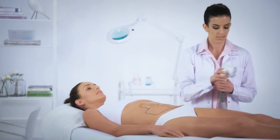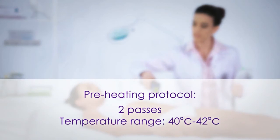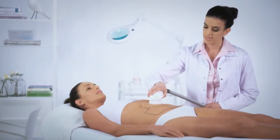Perform the preheating protocol as described in the TC treatment protocol video. For the large or shaper treatment, perform two passes and the temperature should be between 40 to 42 degrees Celsius. After reaching the desired temperature range, reset the passes counter to begin the actual treatment. Perform 10 to 12 therapeutic passes.